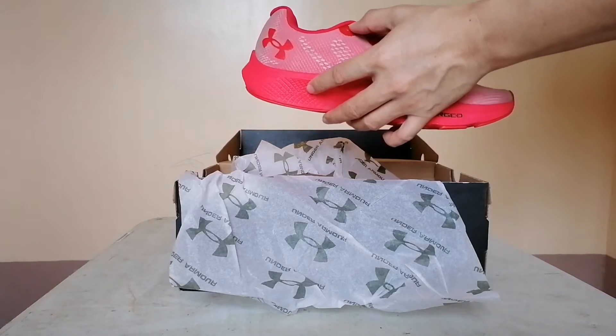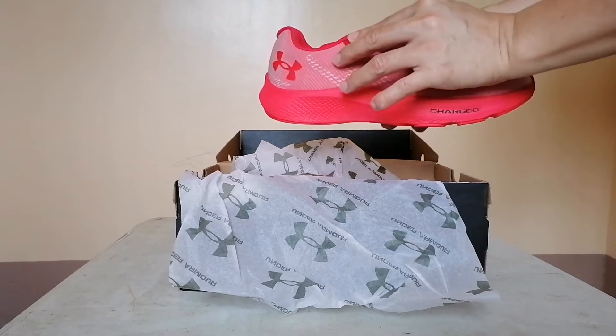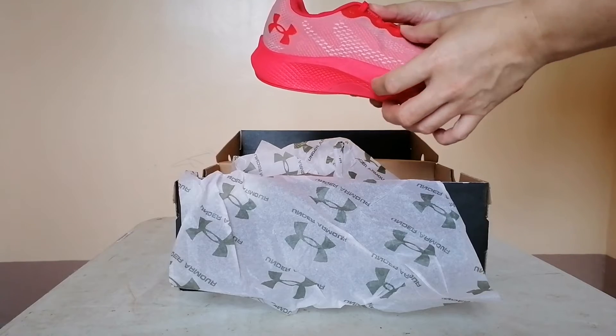This is Sneaker Gears. Today we're having a Professional Gears overview on Under Armour's all-new training lineup.